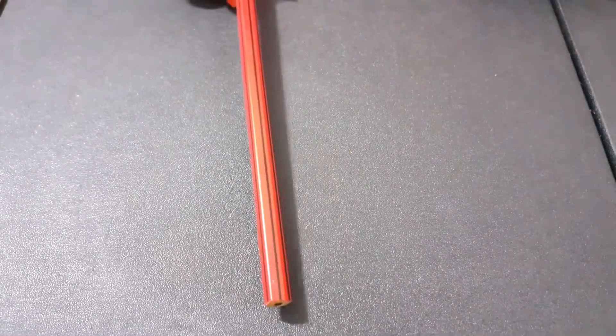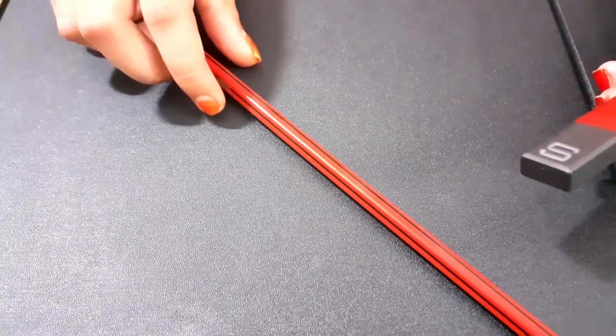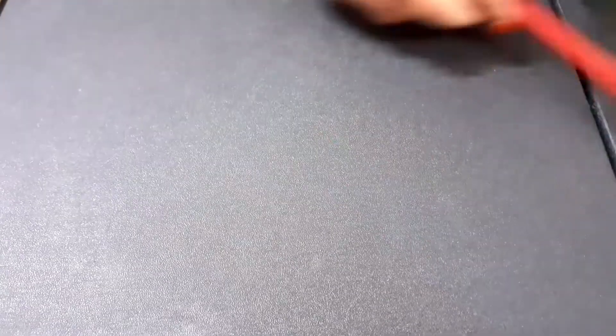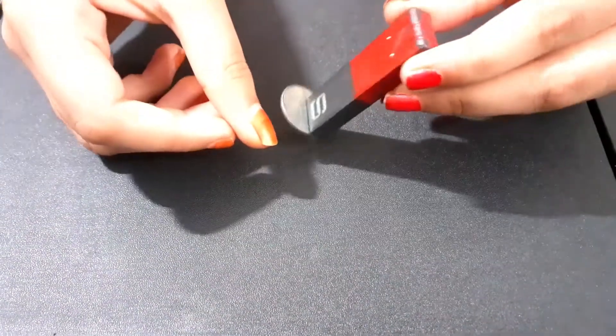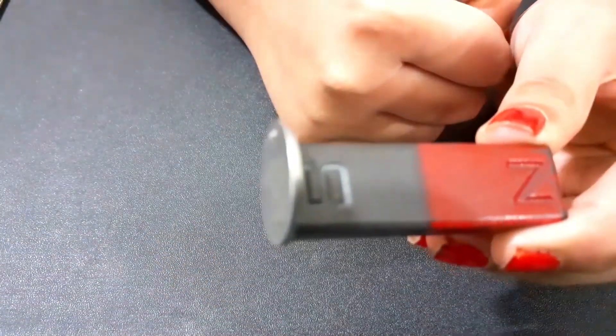Now let's start the test. First, I am taking a pencil. No! The magnet did not attract the pencil. Next I am taking steel. Yes! The magnet attracts the steel.